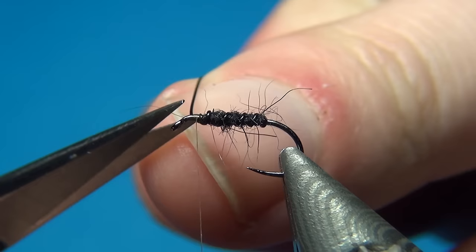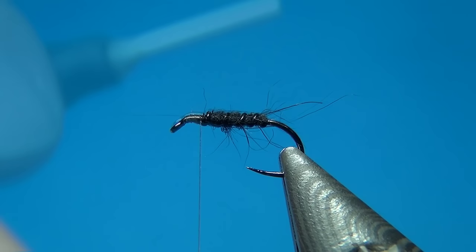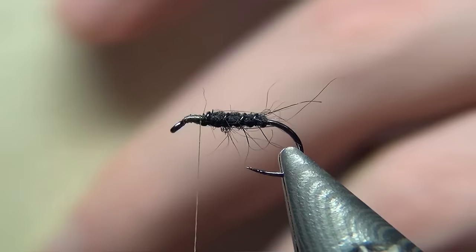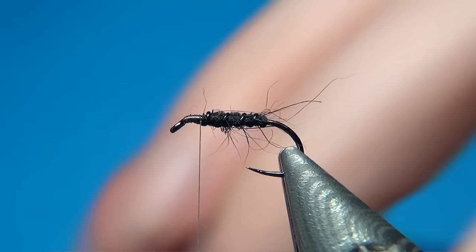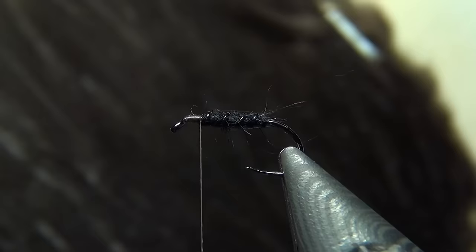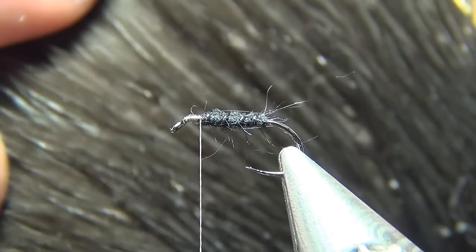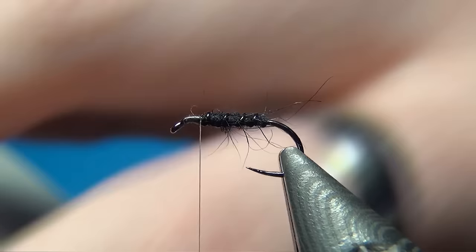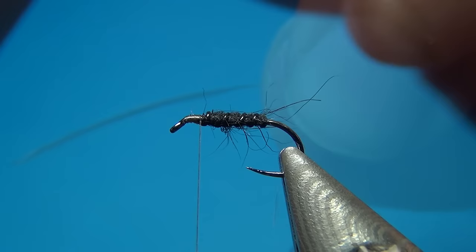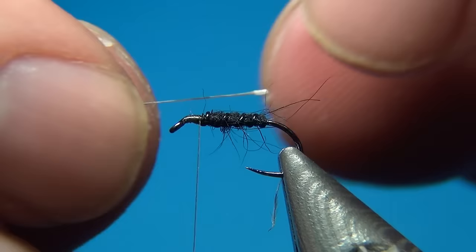A few turns to tidy up, and at this point I'm going to tie in the soft hackle. Here I have a nice little cape from Hends. I bought a bigger one and this smaller cape came along on the other side — a little bonus cape for really small wet flies. At the bottom I have a lot of small feathers, and I've selected one that's the right size. I'm going to take away all the fluff from the bottom.